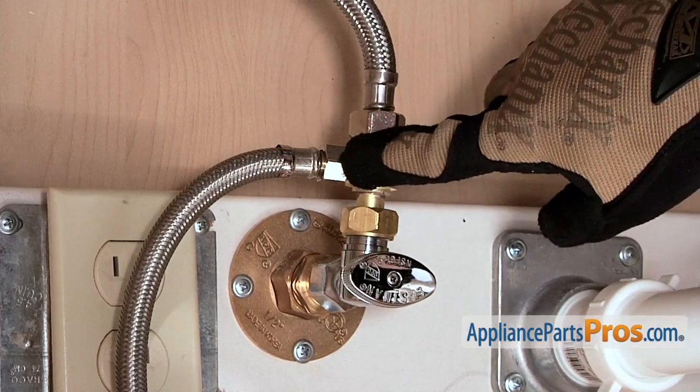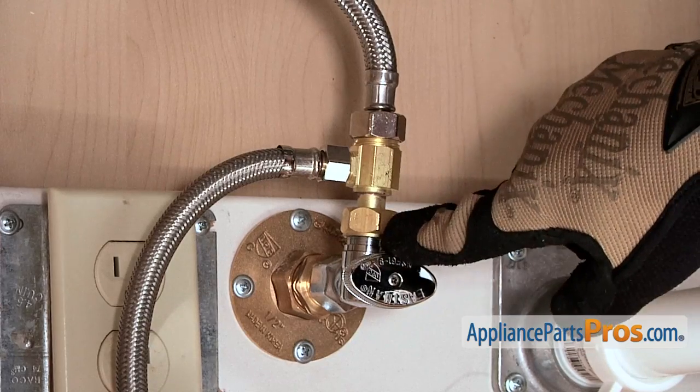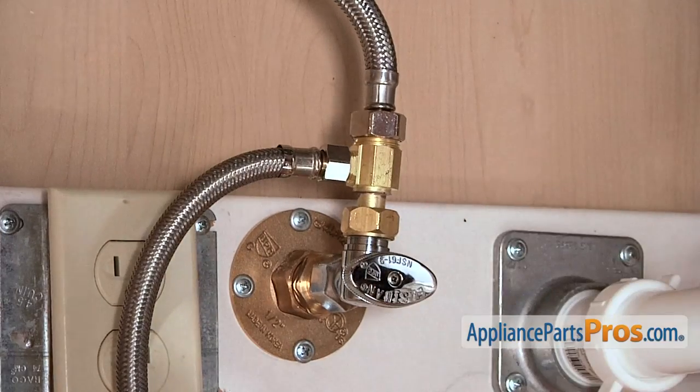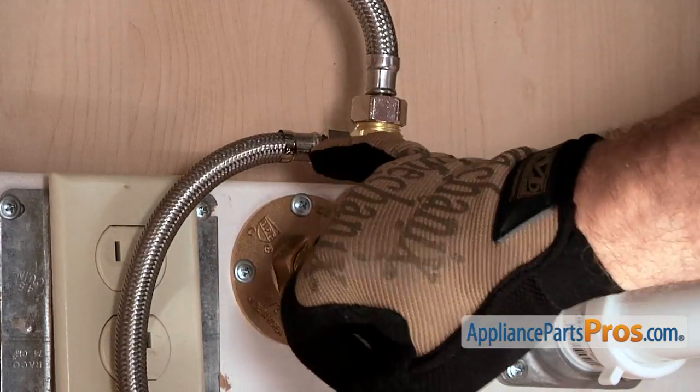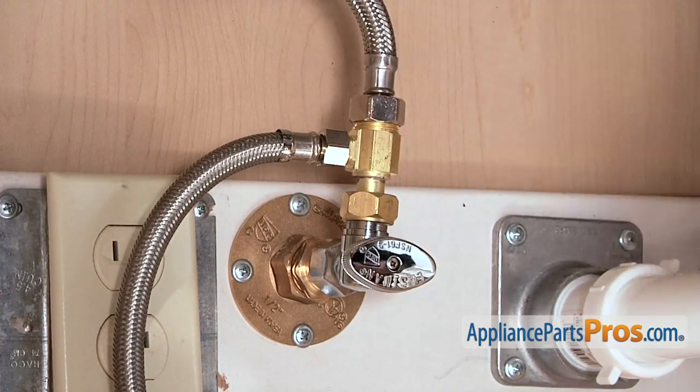Next thing we have to do is remove the fill line. It's usually connected to the hot water tap. We already had that shut off and the power disconnected from earlier, but now we need to remove the line and we can take it off with a 5/8ths inch wrench.